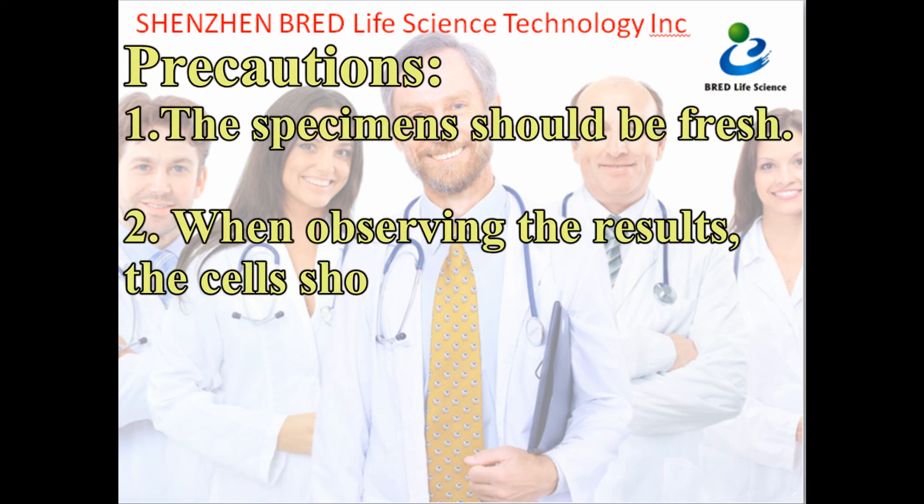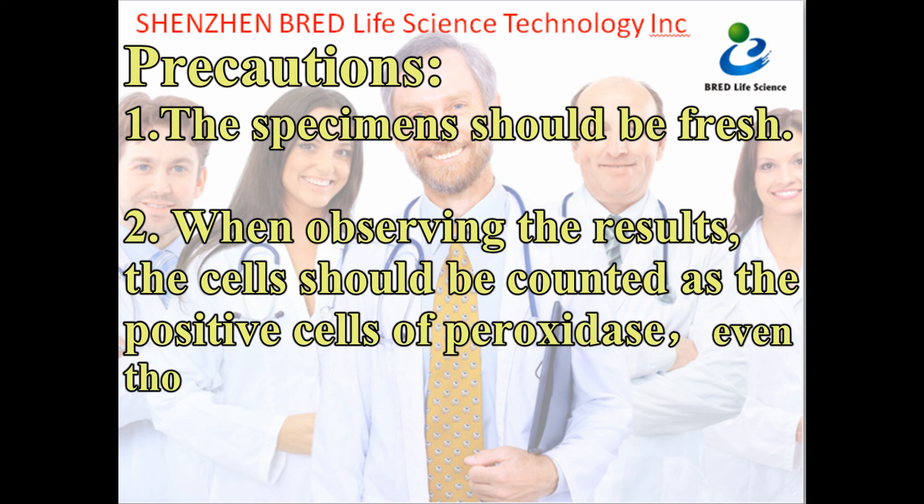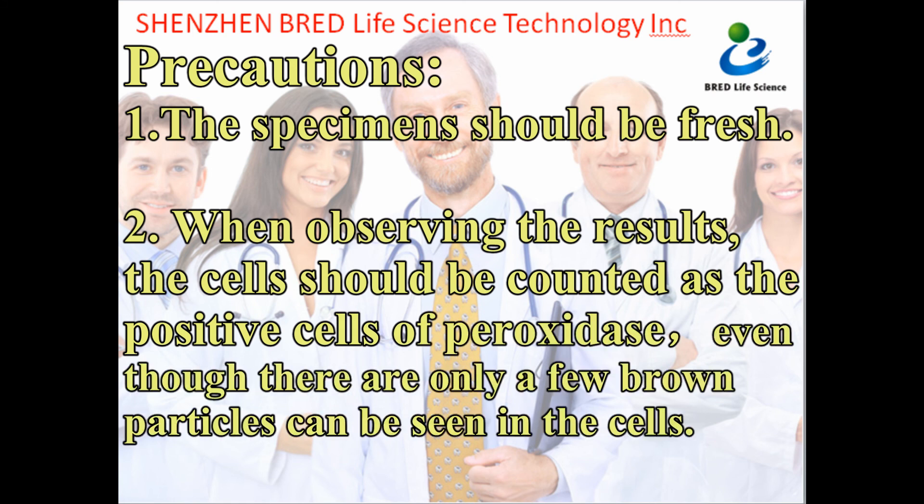Important notes: (1) The specimens should be fresh. (2) When observing the results, cells should be counted as positive cells for peroxidase even though there are only a few brown particles visible in the cell.